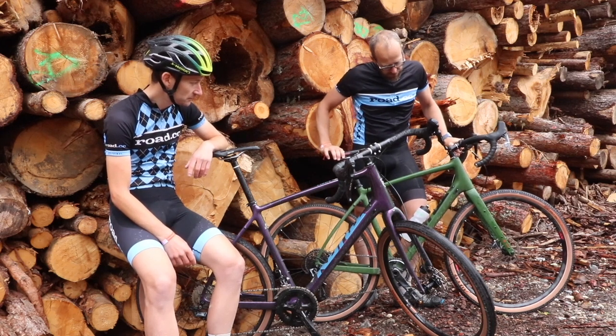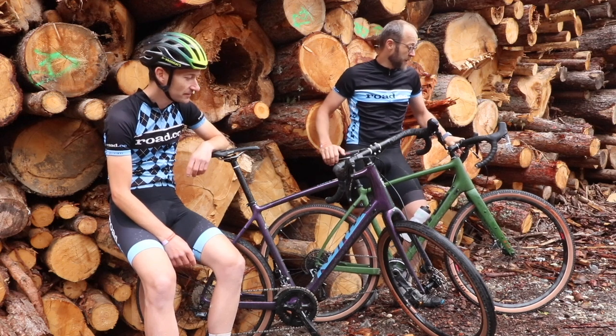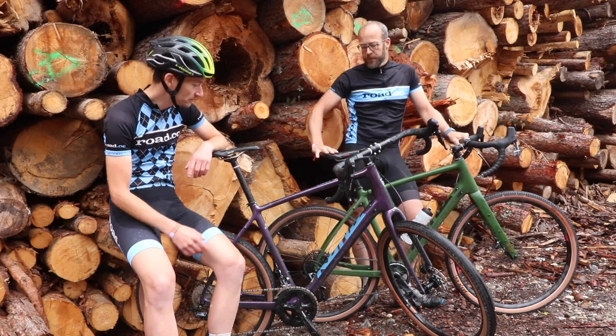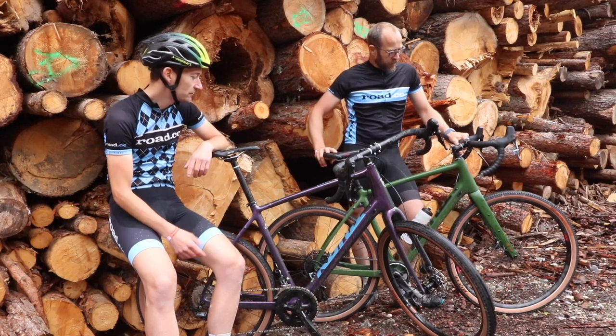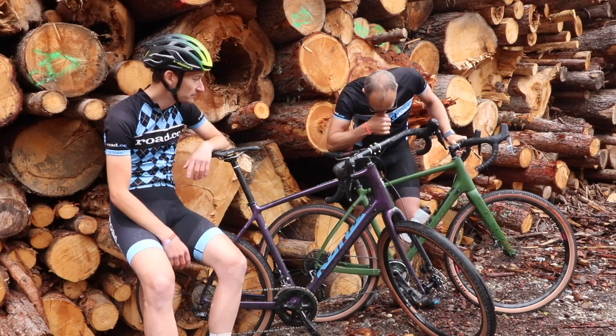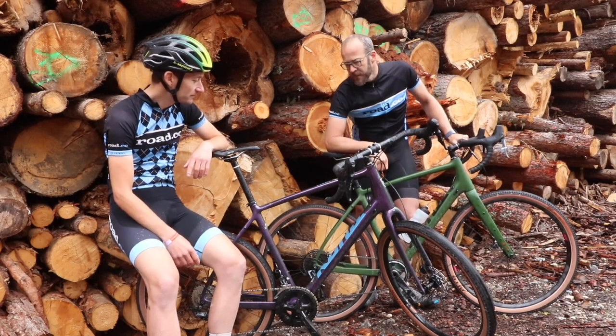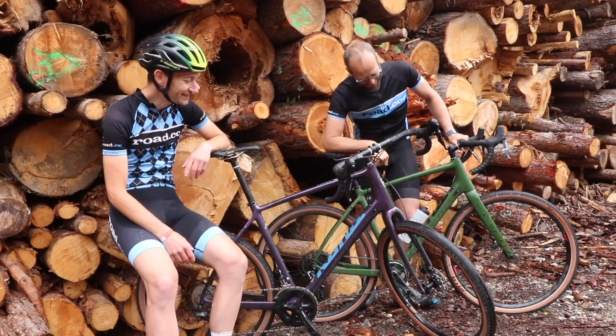It'd be a great bike for general, non-technical trail riding. And as these two bikes show, you can change the tyres and change the character of the bike quite significantly. Everyone talks about these bikes being a do-it-all, one bike to do everything — it's a bit of a cliche — but I can see that. It's closer than most, though.